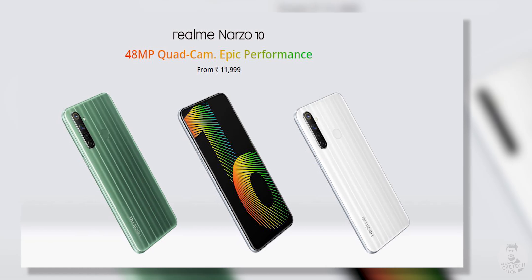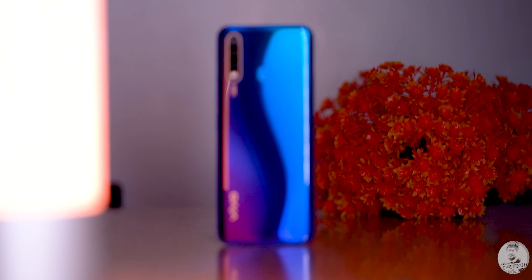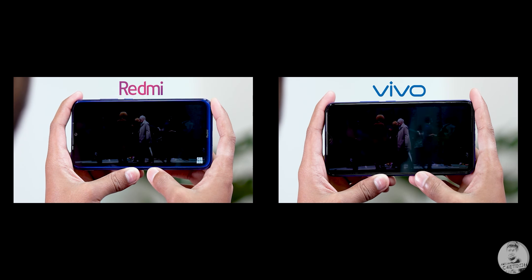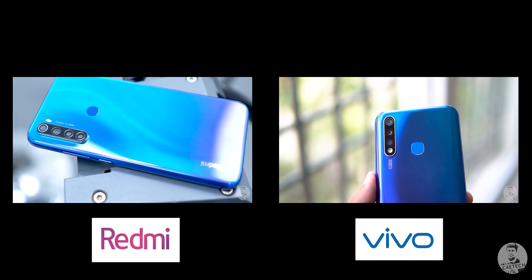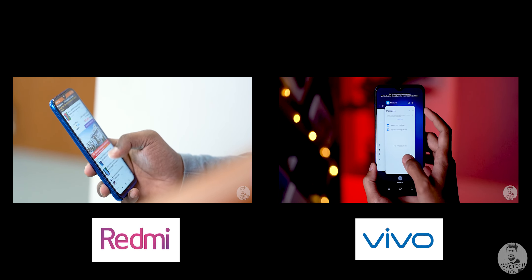As far as pricing goes, the Narzo 10 retails at 12,000 rupees. Is it worth that asking price, especially when we have phones like the Vivo U20 and the Redmi Note 8, both with full HD+ displays, a similar if not better camera experience, and the Snapdragon 665 or 675 offering comparable performance to the Helio G80?